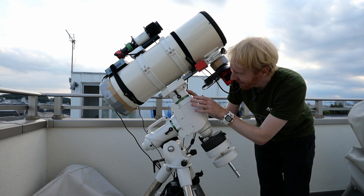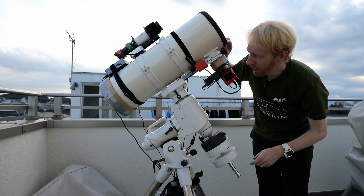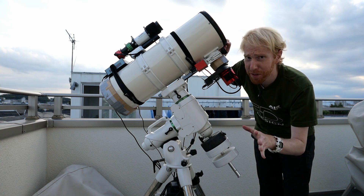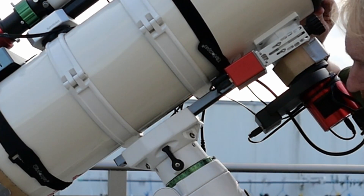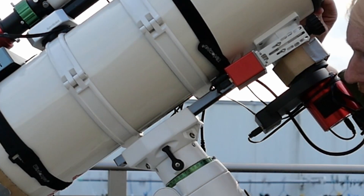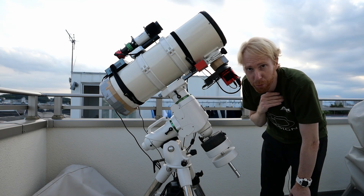The backlash itself is basically just the play that you have — I introduced backlash for this video — but you see when I'm moving the telescope side to side it's moving a little bit, maybe like a degree or maybe less, and this is what we're going to adjust.